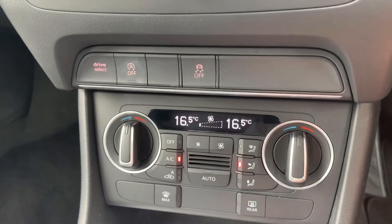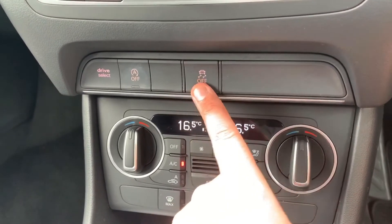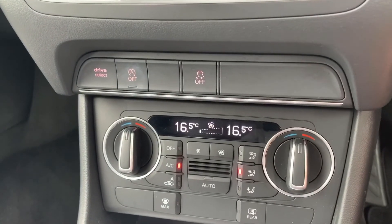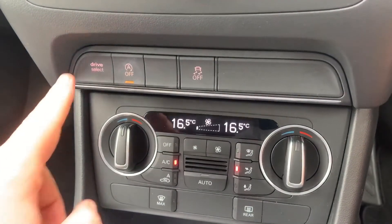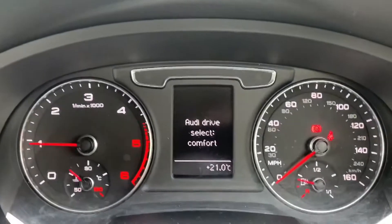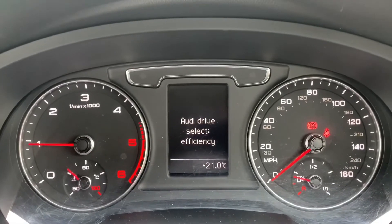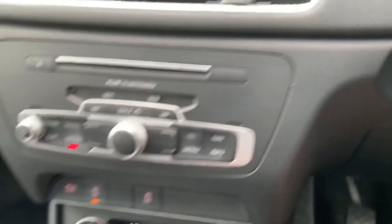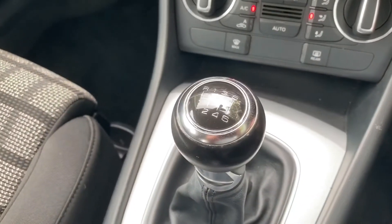You can override the auto setting whenever you wish. There's also a heated rear screen; if you hit that button it will divert the car's air conditioning to the front screen. Above that we can turn off the traction control and turn off the stop/start — this car is designed to cut out when stationary in traffic to save fuel, and that system is turned off when the light shows. Finally, drive select lets you change the driving setup: comfort, auto, dynamic for sporty, efficiency for fuel economy, cycling through with each press.